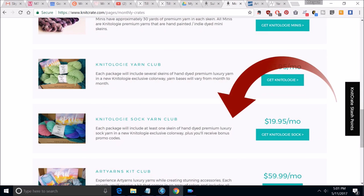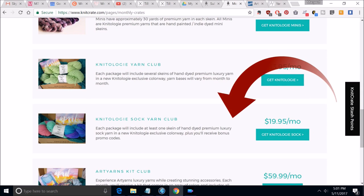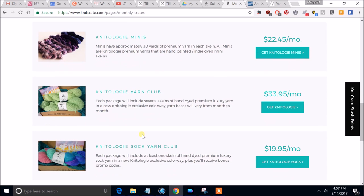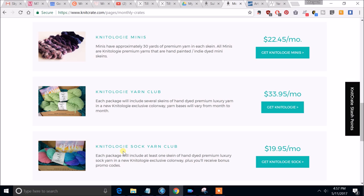So he pointed out two options that are a little less expensive. There's Knitology Sock Yarn Club for $19.95 a month — not to be confused with Knit Crate's Socks Crate, which is $10 more. Knitology is Knit Crate's own brand. If you don't want sock yarn, the Knitology Yarn Club is $33.95, and scrap yarn fans may want the Knitology Mini Crate for $22.45. He's going to send those in upcoming months so we can check them out firsthand.